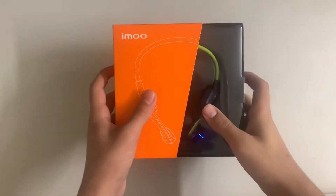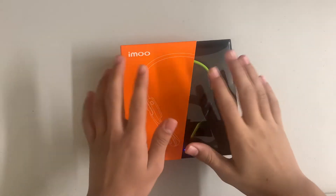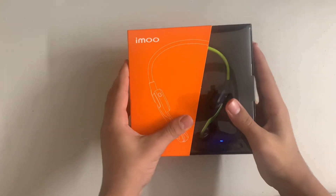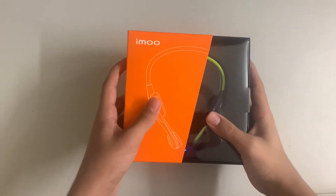Hey everyone, this is the AMO Headphones for Kids. Today I'm going to be reviewing it and giving my full knowledge right towards these headphones.